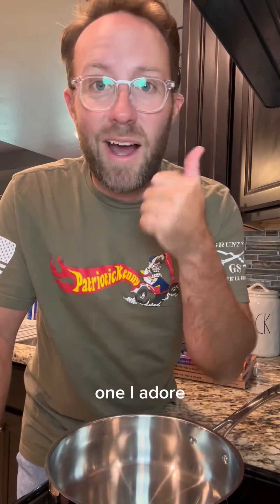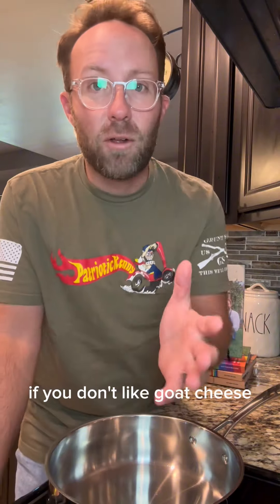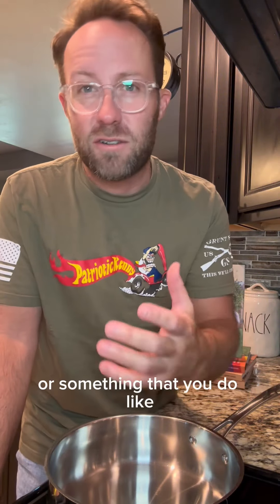This one has all my favorite things. I adore goat cheese. Potatoes and bacon — you can't go wrong with this. If you don't like goat cheese, just swap it out for cheddar or something that you do like.